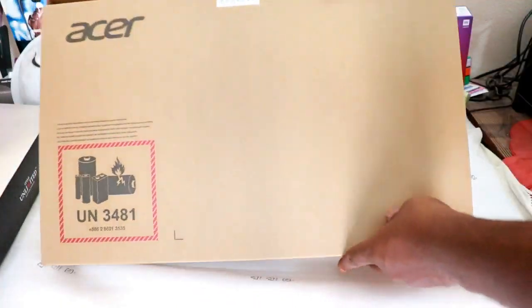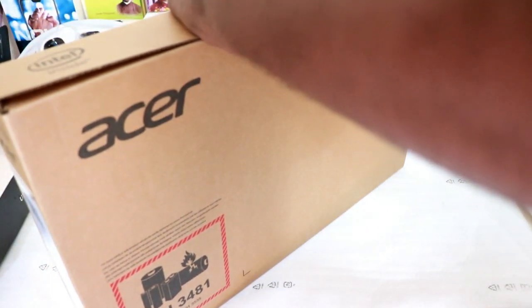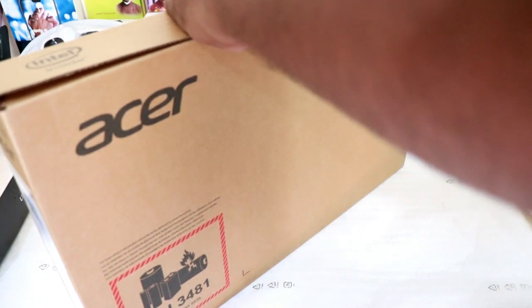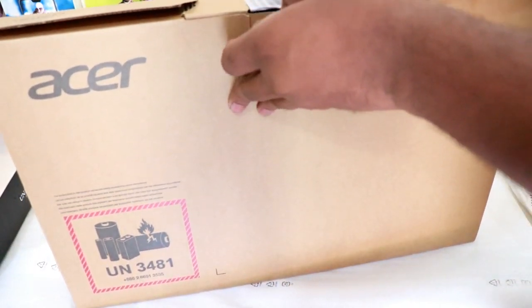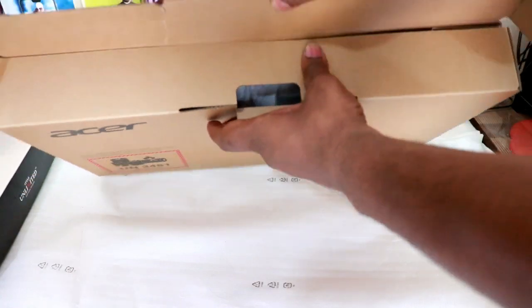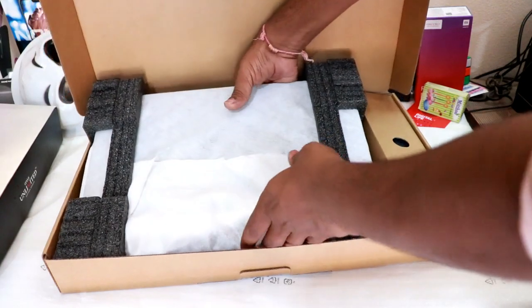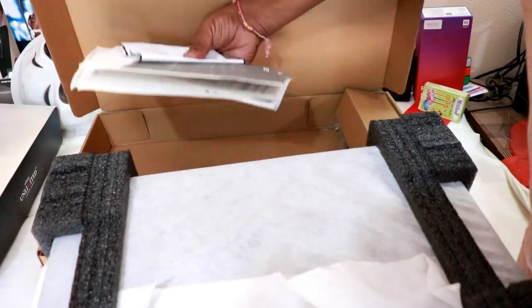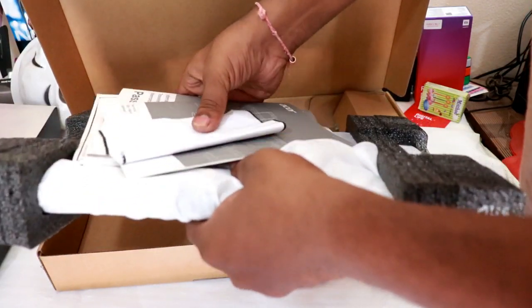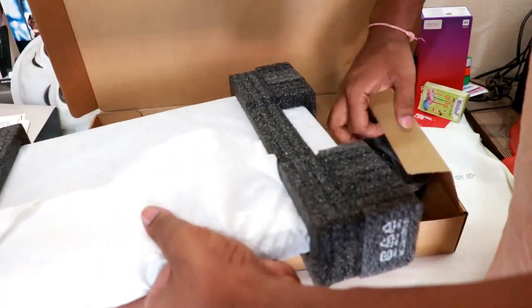So let's open the box and see the laptop. Inside the box we have the laptop, a user manual, and warranty guides. These are the regular documents that come with the product.